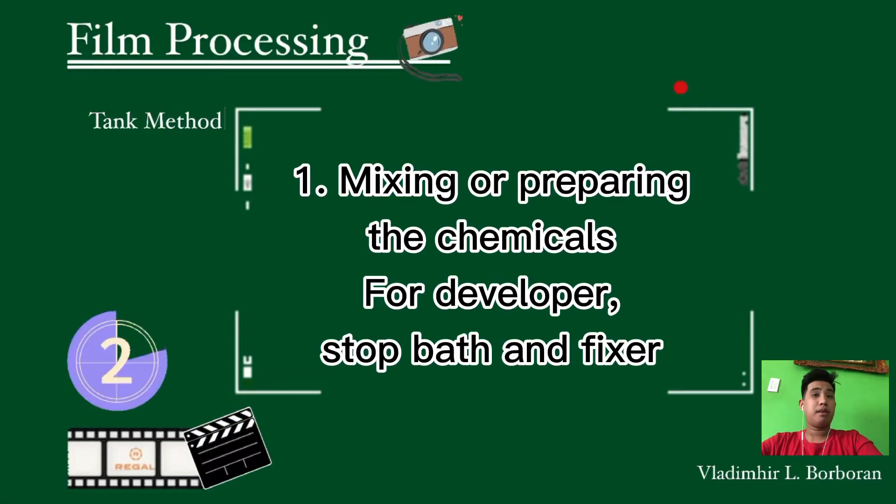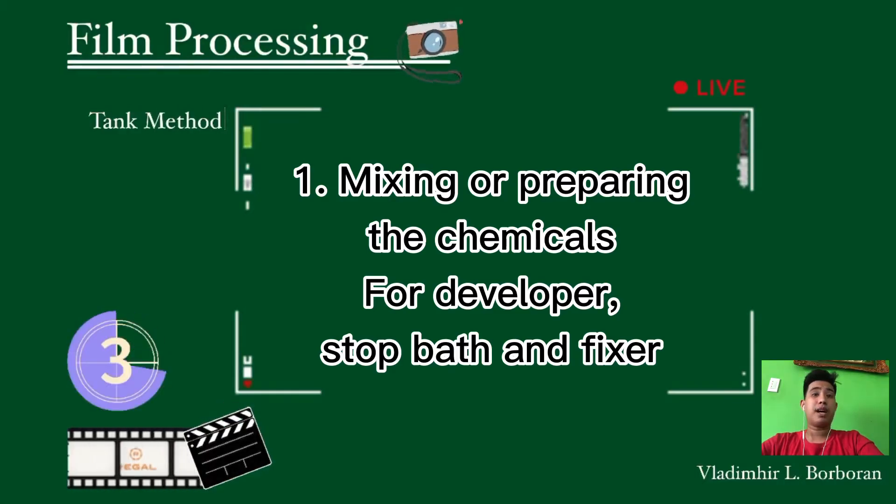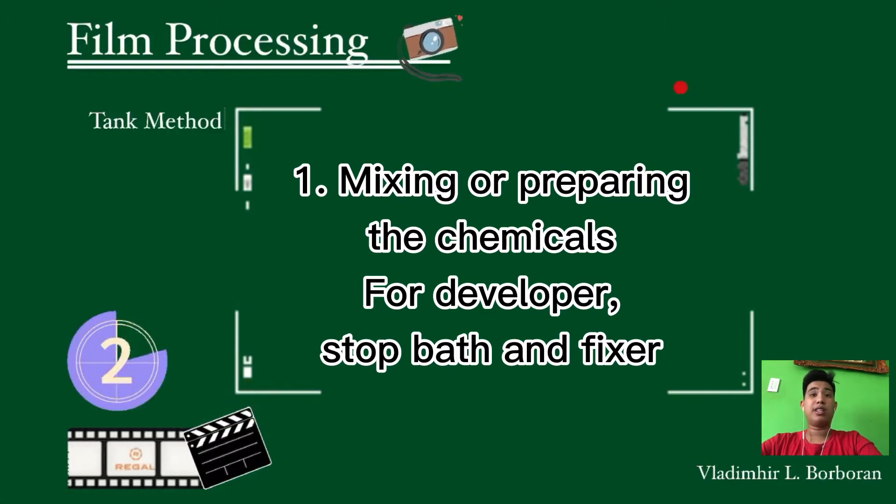The first step is to mix or prepare the chemicals for developer, stop bath, and the fixer. When we buy chemicals for film processing, they have procedures that we must follow. It is indicated on the packaging what percentage of chemicals we are going to use.